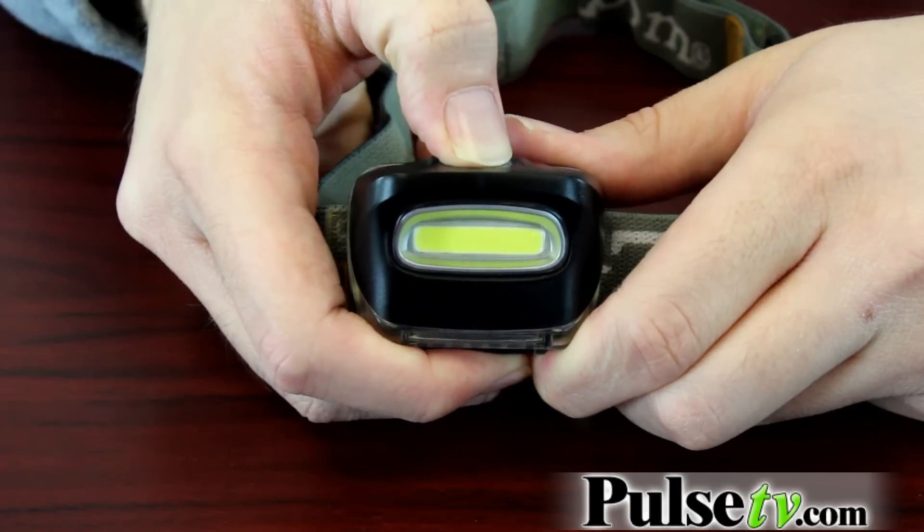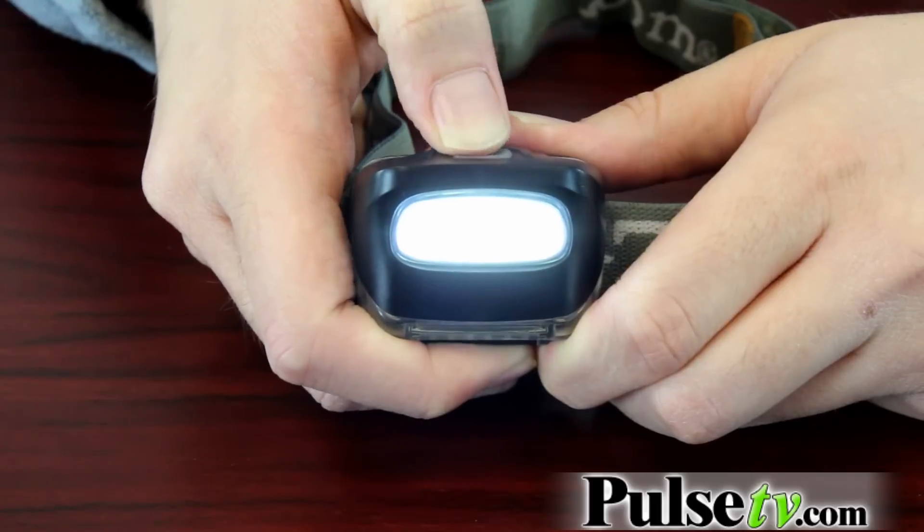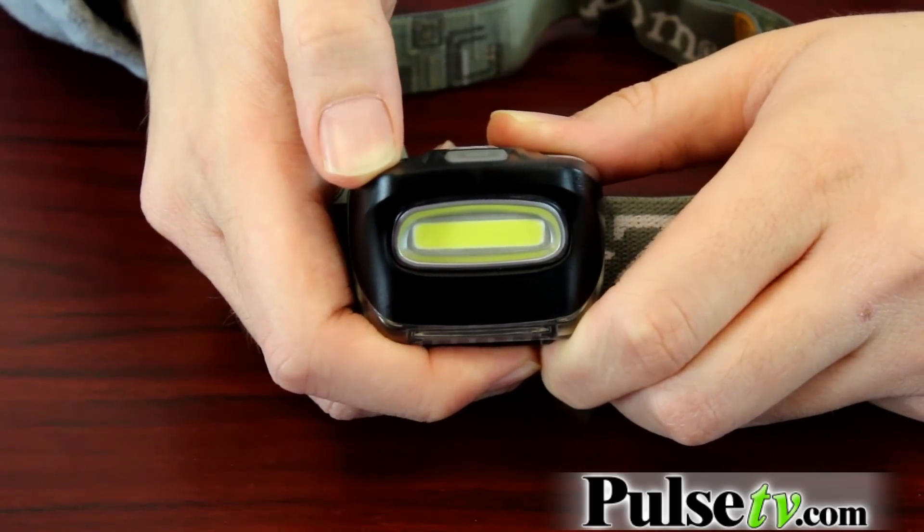Now it's very easy to operate — as you can see, I just click the button to turn it on, click it again to go to the low beam, and then one more time to turn it off.